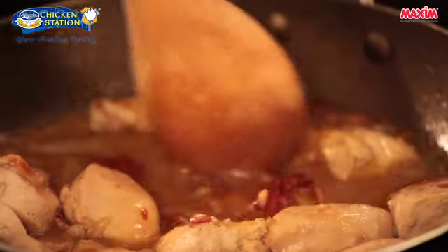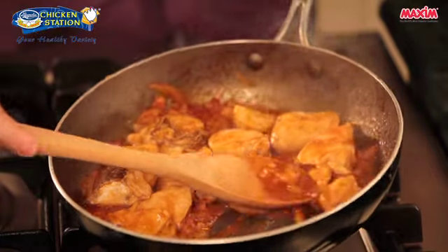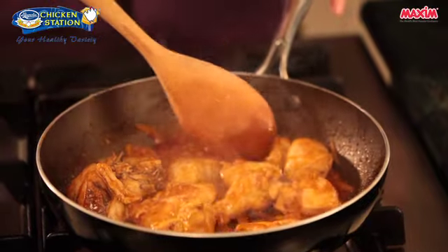We will bring this to a simmer. Now that our liquid has been reduced, you can see that our sauce is slightly thicker. Our liquid here is now flavorful and intense.